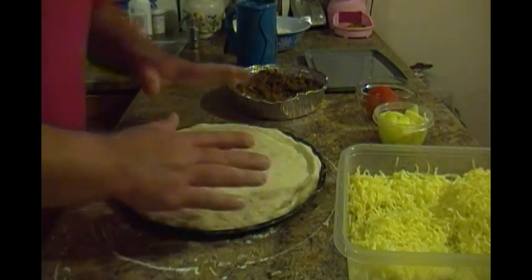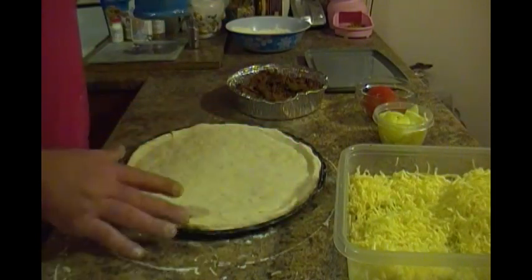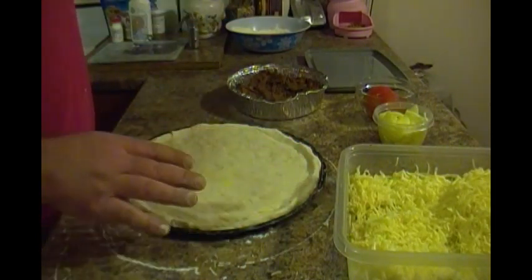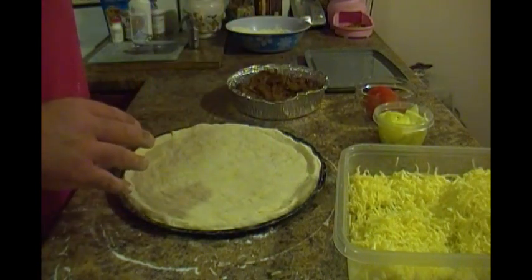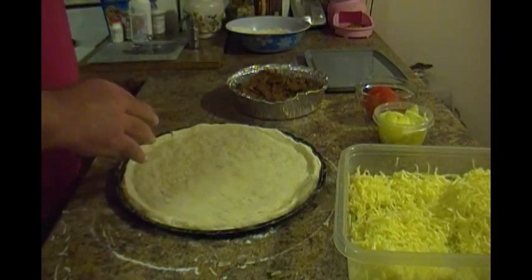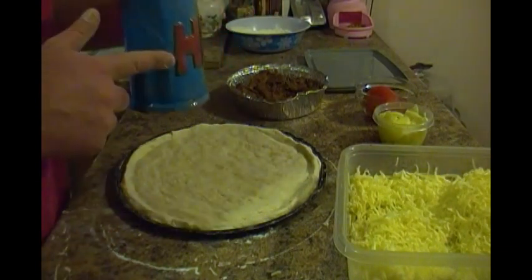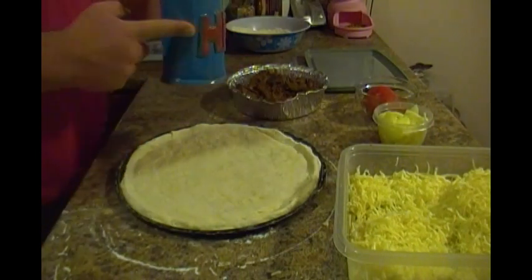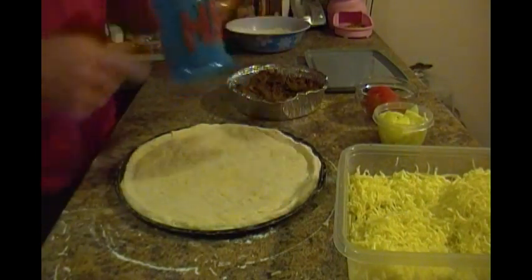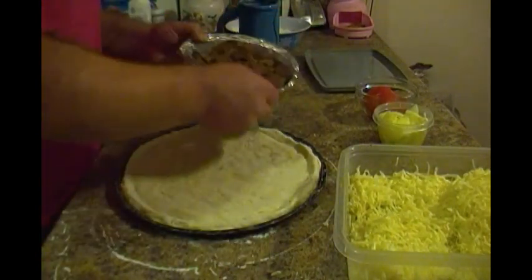All right everybody, this video I'm going to show you how to make a donair pizza. I've already got my bread or my dough stretched out and on my pan. I'm going to have a swig of my homebrew — I'm drinking my pumpkin pale ale that Jake and I made. Mug courtesy of my son, which he made himself, which is really good.